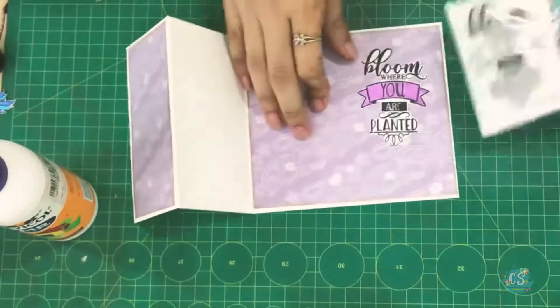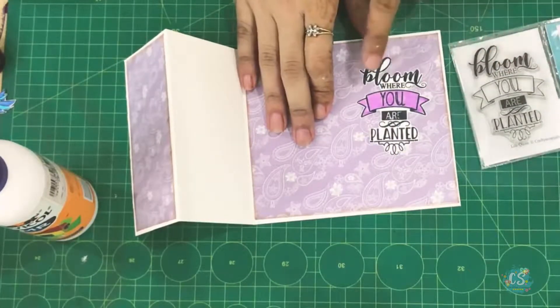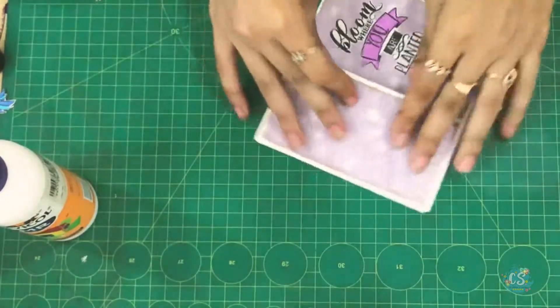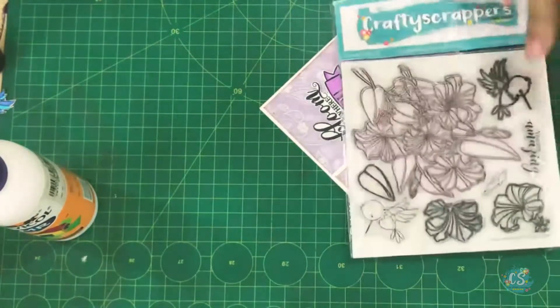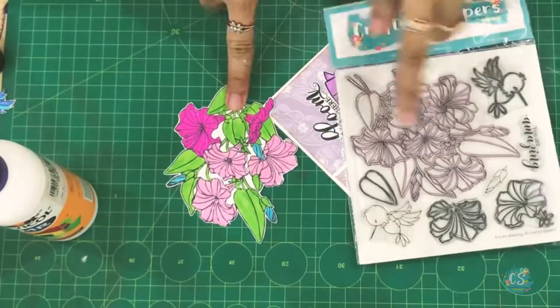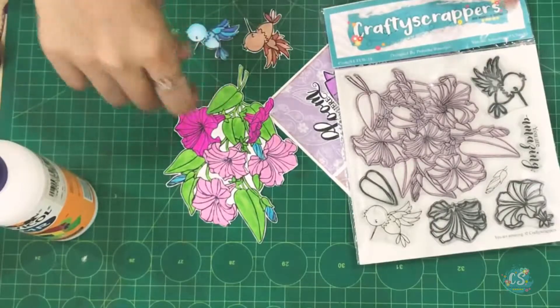Let's get started! For this, I have taken a card base using 11 inches by 5.5 inches. I have folded it in half and then folded it again in half, so this is our card base. Here is the stamp set — the one which I had stamped, fussy cut, and then pasted.